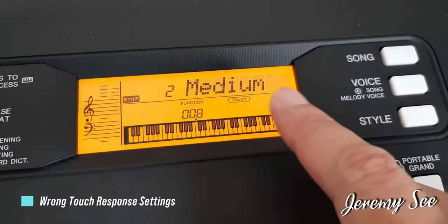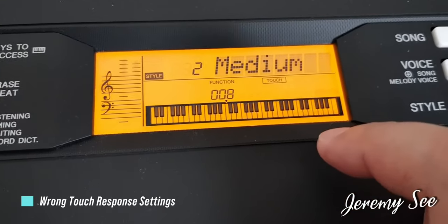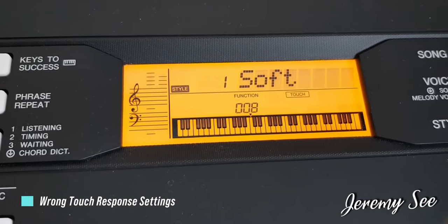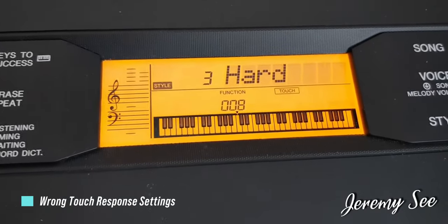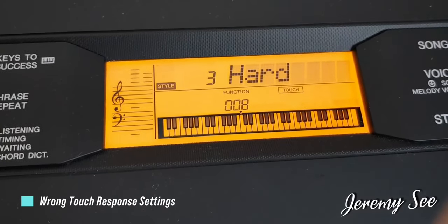Your keyboard comes with four different velocity curves, and if you're not changing the touch sensitivity on the keys of your keyboard, you are missing out on giving your music a beautiful dynamic range. For absolute beginners, you should just start with a fixed touch response, and after a few weeks of practice and playing, you can slowly increase the touch response of your keys to get better dynamic range and control of your keyboard voices.